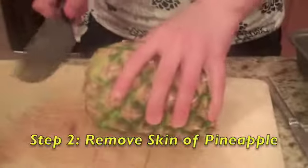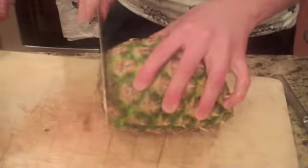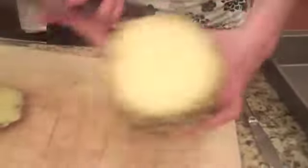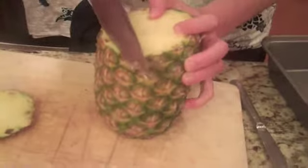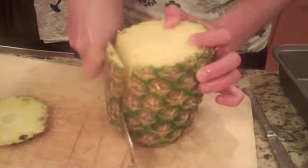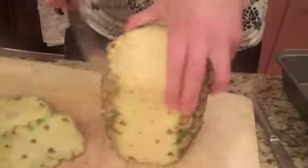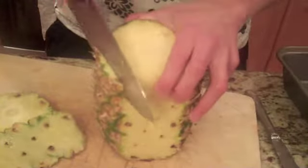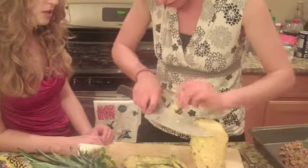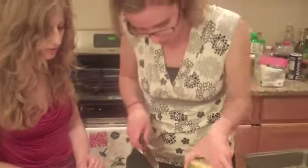You just want to hack off the top. Whenever I cut pineapple, I always run into problems from the sides — from these things here. You have to basically get as close as you can to the side and resign yourself to losing some of the pineapple goodness. Your goal is to get rid of all the green stuff.